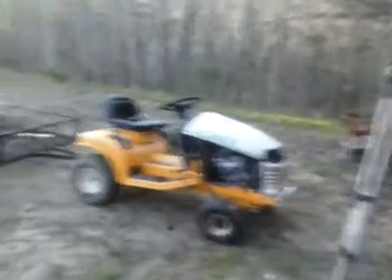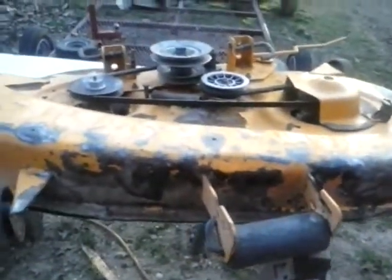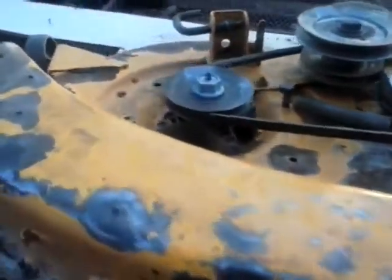Right now I'm trying to get all the summer grass cutting equipment up. I'm working on my Cub Cadet and I'm working on the deck, trying to get all this loose flaky paint off so I can repaint it.